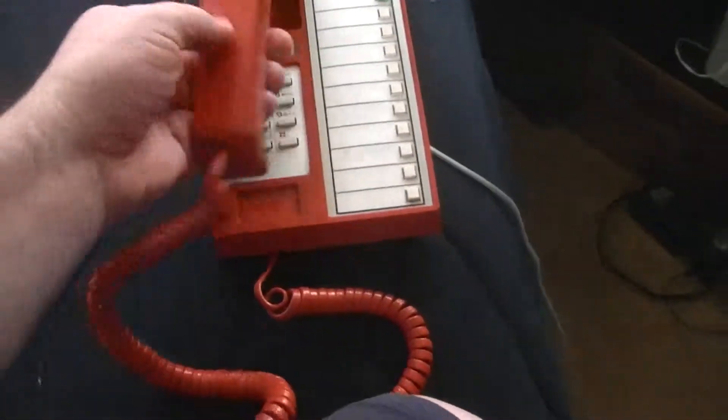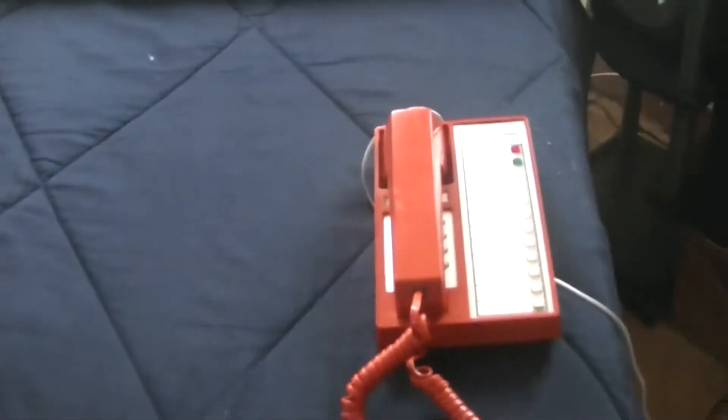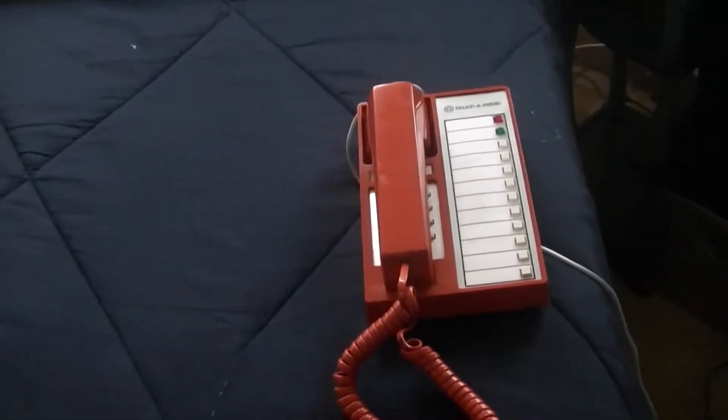Let me grab my other phone up here. This one is another vintage one — it's a Uniden EX965, a two-line digital 900 megahertz phone. I'll make a call into it so you can hear it ring.